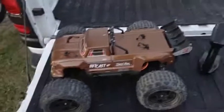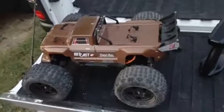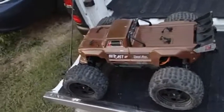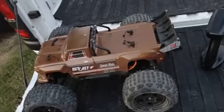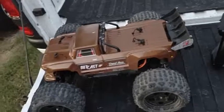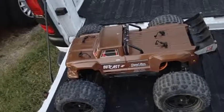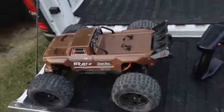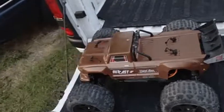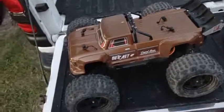Alright, so hey everybody, here we go for round two with the OutKast. I did not make a repair video on this one — I just was not feeling it. But yes, the diff in the rear was completely stripped out. All the teeth were completely gone due to the simple fact that it was running steel pinions for steel differential cases, and those don't mesh up right — they're not the right length. So, catastrophic disaster.